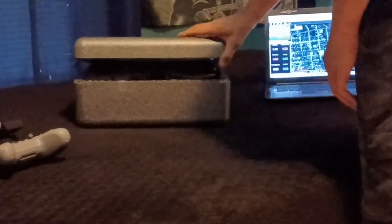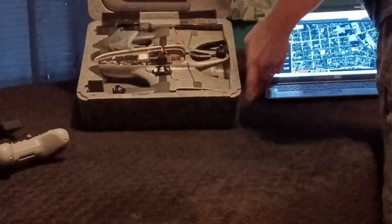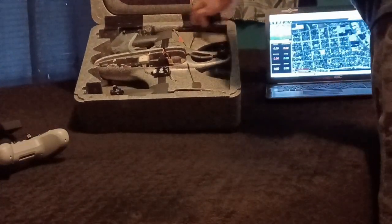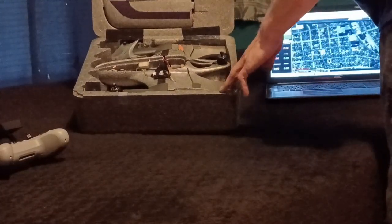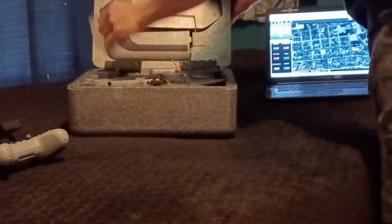It comes together pretty well, but you're going to want to do a couple of mods to the case. I put some black duct tape on the lid hinges because they're glued-in cheap plastic hinges and they'll fall off if you don't put something on there to add some durability.